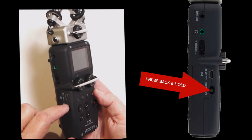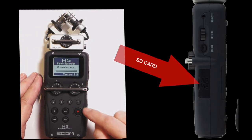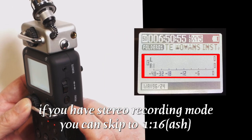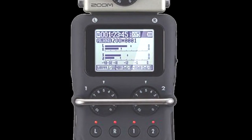Turn it on by holding this button back until you see the screen light up. Once the screen starts lighting up, you can let it go. Make sure you have an SD card in it and it's formatted correctly. If you see the left and right — only two tracks — you're good to go. If you see this, it's in four-track mode, and we're going to have to reset it.